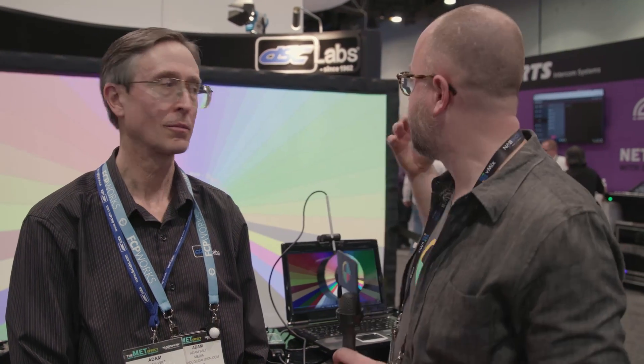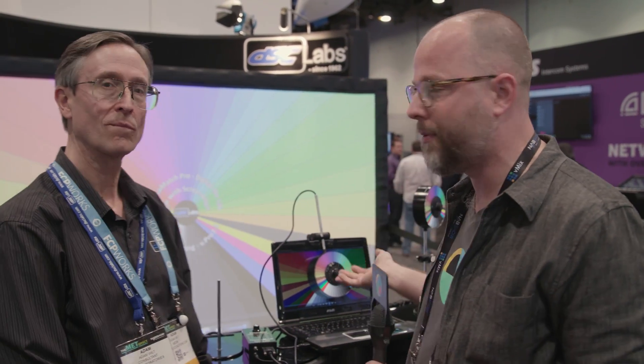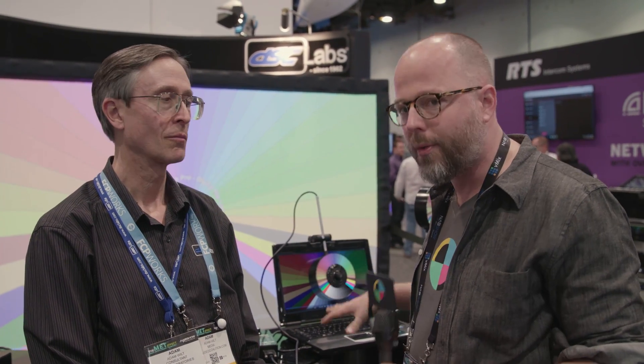This is Charles Hain from No Film School, here at the DSC Labs booth at NAB Show 2017. I'm here with Adam Wilt — you might know him from AdamWilt.com, from Pro Video Coalition, or from DSC Labs. We're here talking about a new calibration tool they have, which they've had out for a while but is now expanding into some new areas.